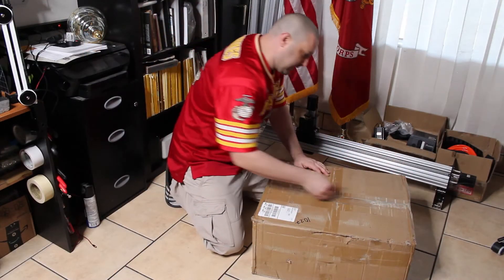We'll get it unpacked and check it out. I think it's supposed to come pretty much together and you might just need to put a couple of things together on it — we'll see when we crack in there. As you can see, it's a pretty good-sized box.